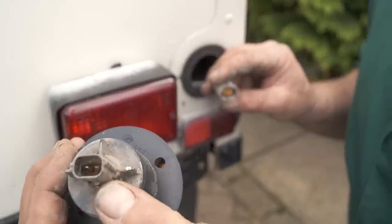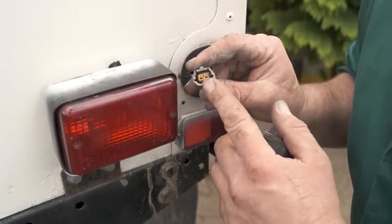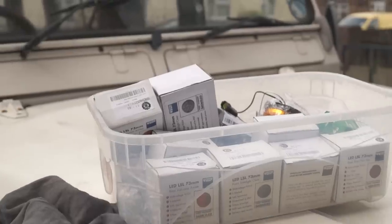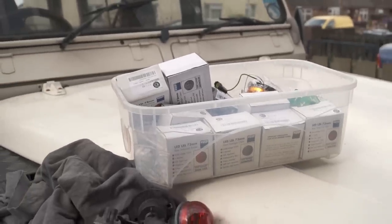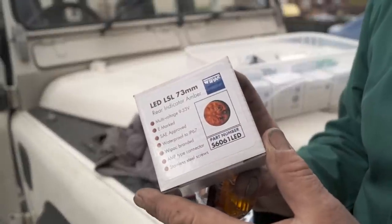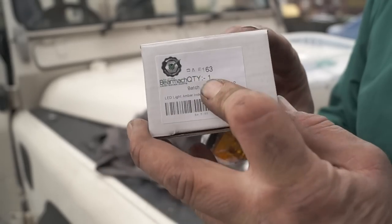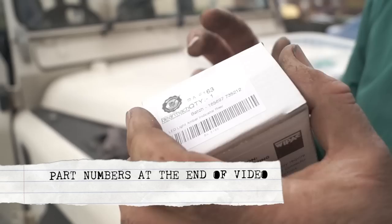With any type of electrical component that's near the elements, water will always win in the end. Anyway, we've bit the bullet and ordered a load of LEDs that we're going to fit to the vehicle — not rocket science to fit them. The LEDs are Y-Pack, supplied by Bear Muck. I'll put the part numbers up at the end of the video.